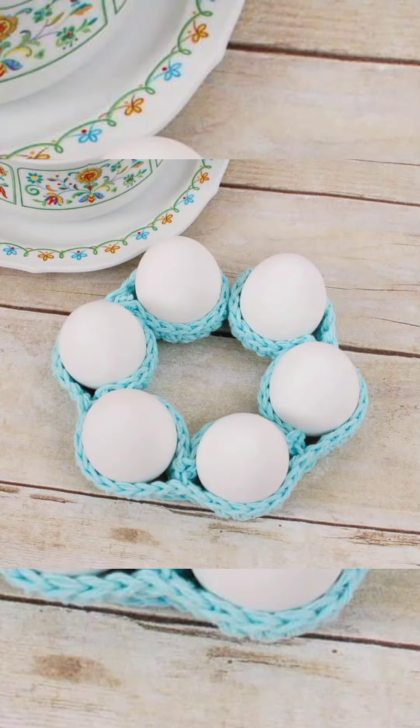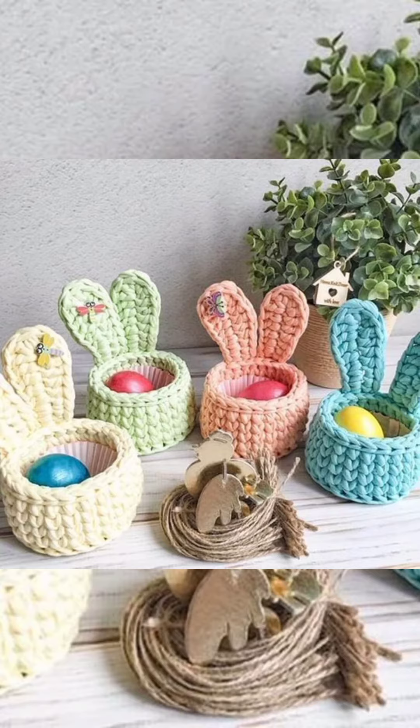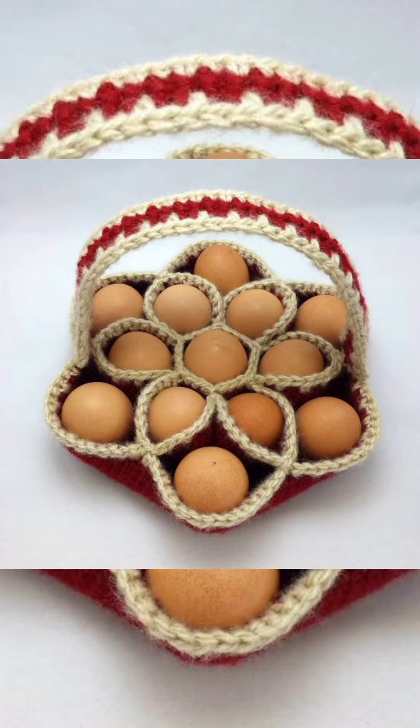Hello friends, welcome back to my YouTube channel! Today's video is a bit different and unique — we are going to share some crochet Easter egg cozy designs. You can also use these for keeping an egg safe or for decoration as well.